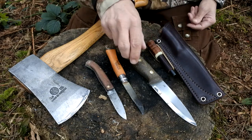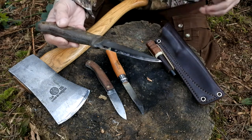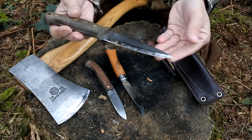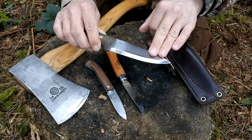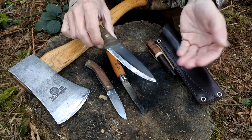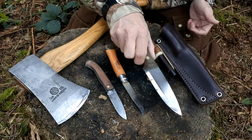Moving on to the main belt knife — this is O1 tool steel, this is the Altright GNS. When it comes to choosing your steels, perhaps if I was closer to the coast I'd be looking for a steel which is going to be a lot more rust resistant — things like stainless steel, or something similar to A2 steel, which will rust but is a lot more forgiving than things like your O1s or your 1095s.